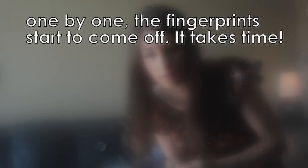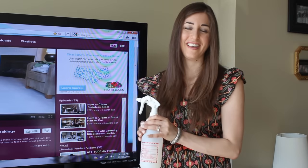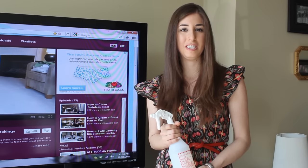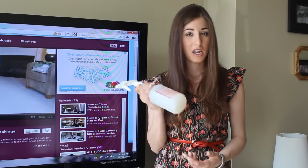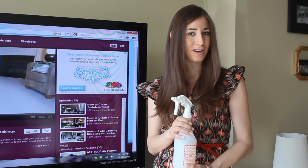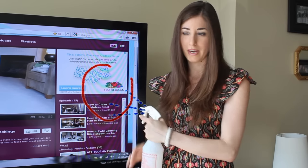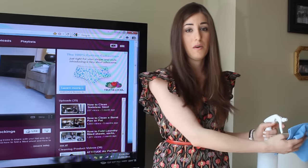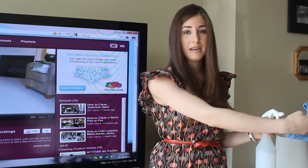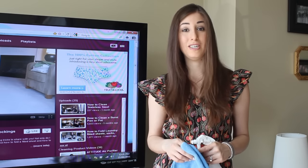Now for the water method. If the mark on your screen happens to be anything nastier than a fingerprint or a streak, you need to involve some liquid. A quick reminder of my rules: never spray directly on the screen. If you're going to spray your cloth, stand away from the television and do a light mist spray. If you spray directly on your screen, you might as well throw your warranty directly into the garbage.